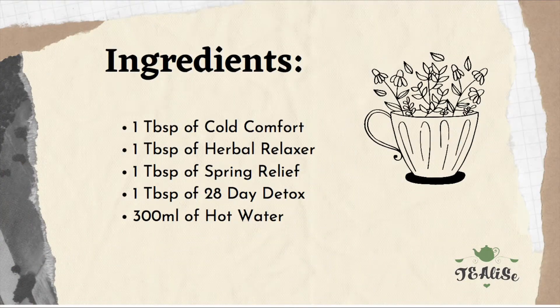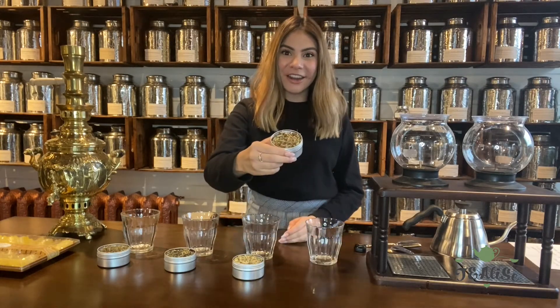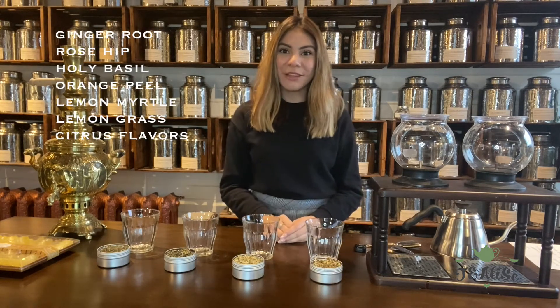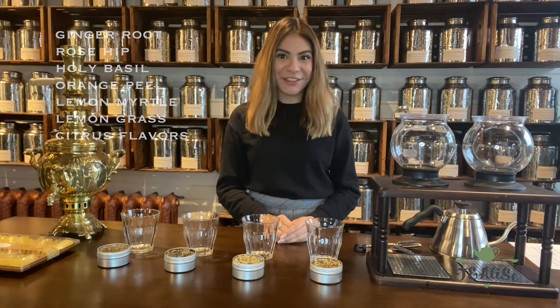The first tea we're going to make is cold comfort. What's inside is ginger root, rose hip, holy basil, orange peels, lemon myrtle, lemongrass, and citrus flavors. This tea is specifically for colds, sore throat, and has antibacterial properties.